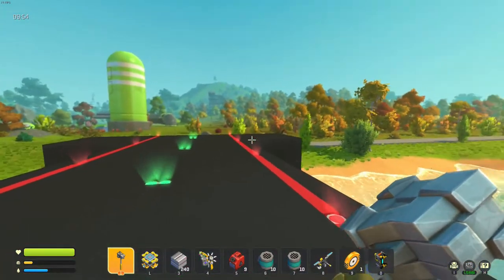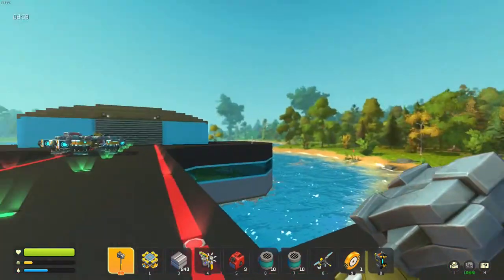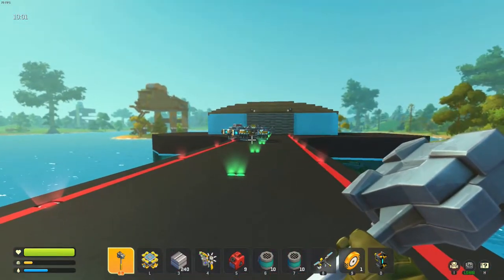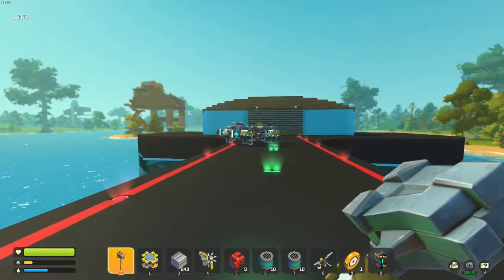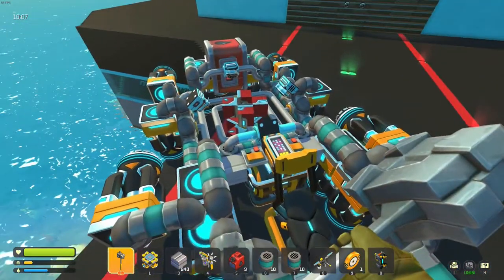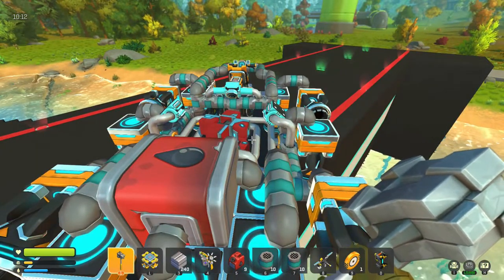I was going to build some AA guns out here just for decoration, but I don't think that's going to happen anymore — otherwise I'm not going to be able to land. But yeah, that's the progress so far. Give us your thoughts and suggestions. Thanks for watching, guys — I'll see you next time.